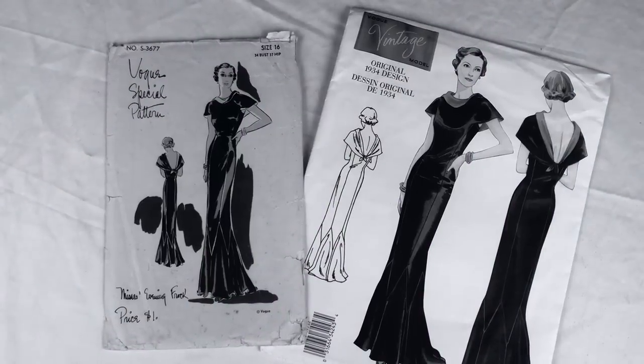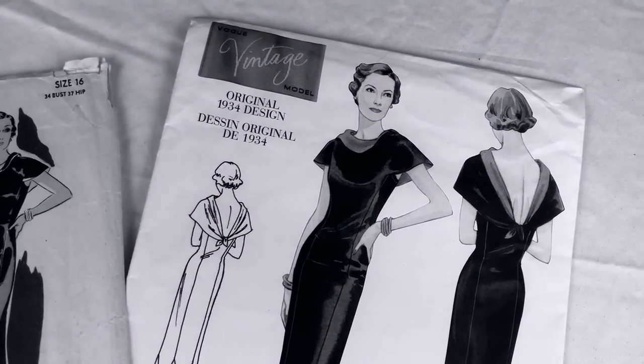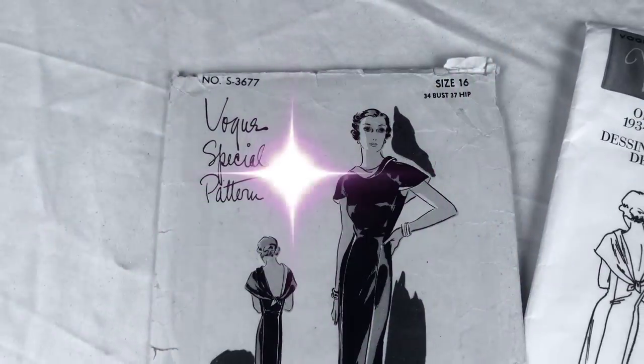Vogue, you got to move to the music, move to the music. Hey, hey, hey, come on, Vogue.